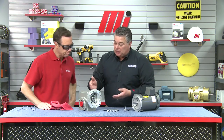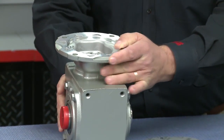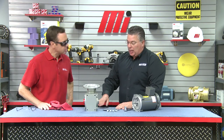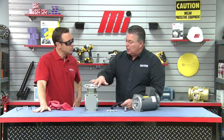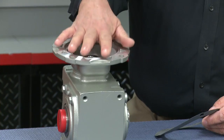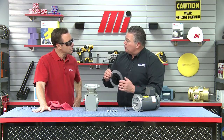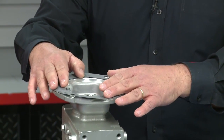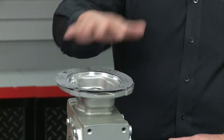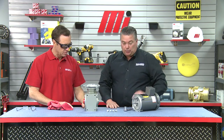Since it is a 56 C-Face, it's relatively light, so we can put the gearbox in a vertical position. The next thing we want to do is take a small film of grease and rub that across the surface of the gearbox. The reason is that we're next going to put in place the gasket, and the gasket will hold in place better with a small film of grease on the gearbox. Now we have the gasket in place.